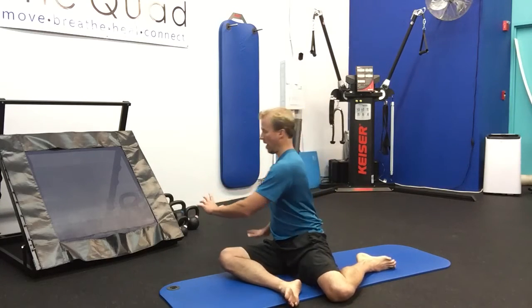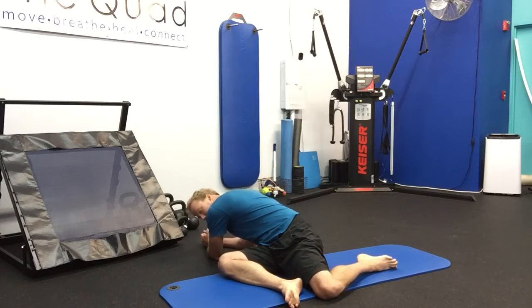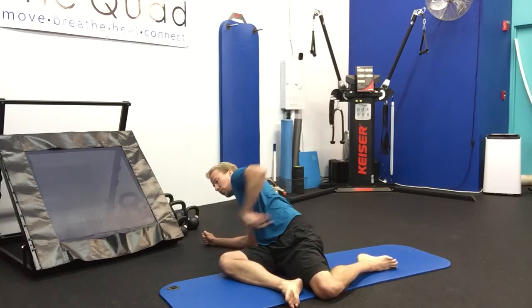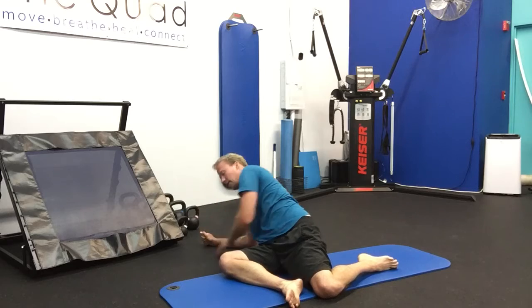From here you're going to turn away and bring your forearms down. This is the 90-90 with the twist. Exhale release. You might feel this in the hips, also the low back. Inhale come up, exhale release. And one more time — inhale come up, exhale release. Then we'll switch sides.